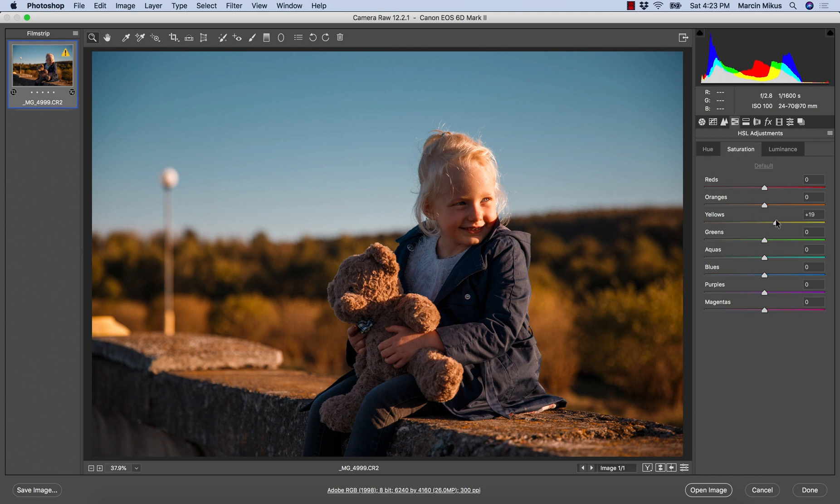Then I'm going to the Saturation tab and I might add some more saturation to the yellows. I don't really want to add saturation to the blue sky — I think it would be too dominating on this image, so I'd rather be careful with that.